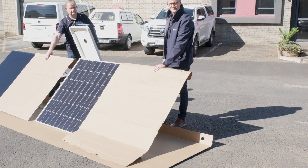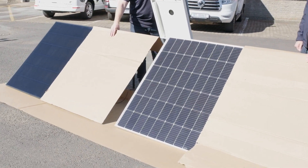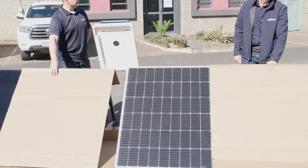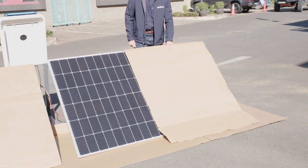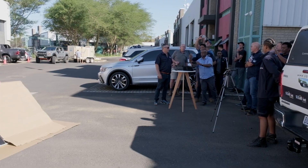Beautiful! Wow. That's at least 30 percent difference. Then I played a little bit more — you can see that's about 30 percent different already. 60 percent. 60 percent. 30 watts different.